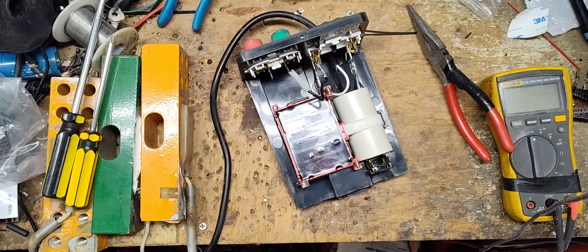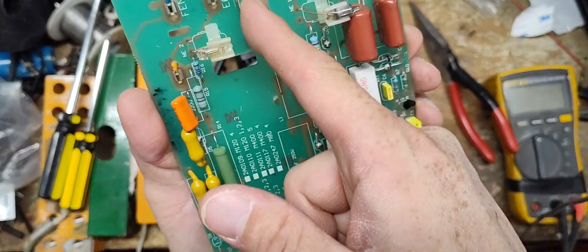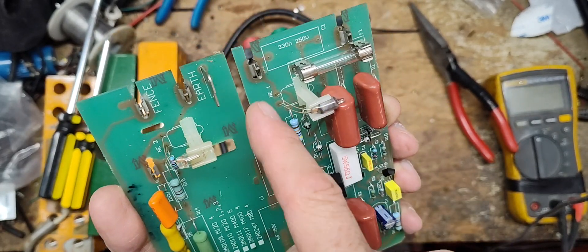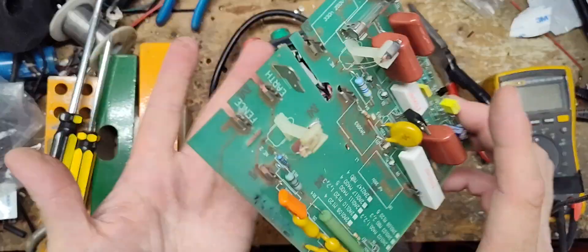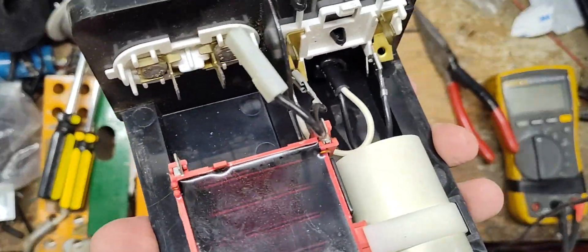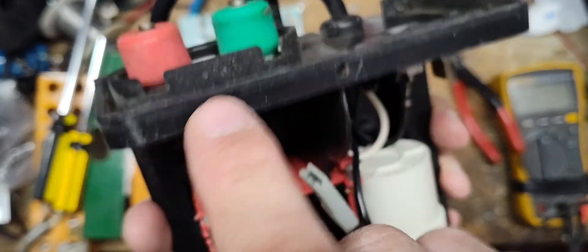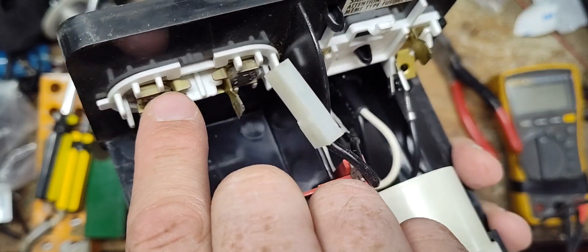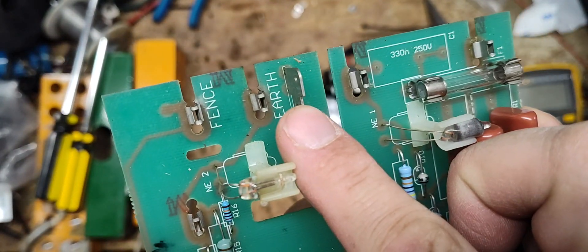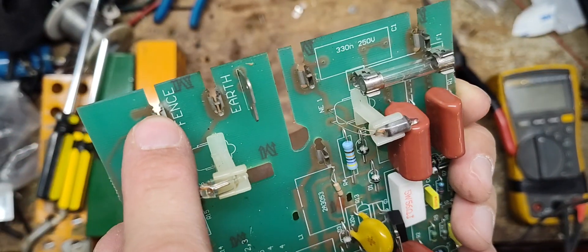Later on, AC models had a little brass V-notch looking metal plate that went along here instead, going all the way around and tying back over. Basically, the idea with this variation — as well as the other one — was that lightning would possibly come in on the fence side, and they had this internal spark gap right here, like a lightning diverter. This is your fence side, this is your ground side — the idea being if lightning came on the fence, it would just jump that little gap.